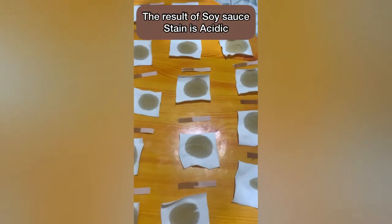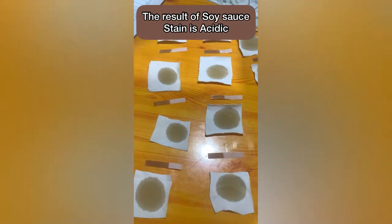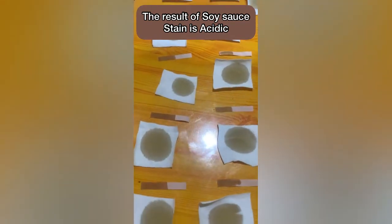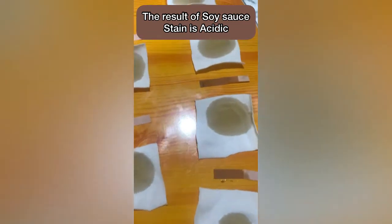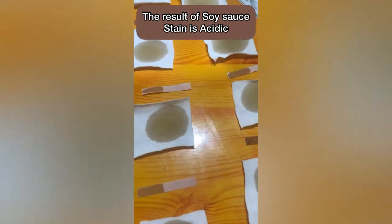As you can see, the result of the litmus test — the litmus paper did not change in color, meaning the stain is acidic.